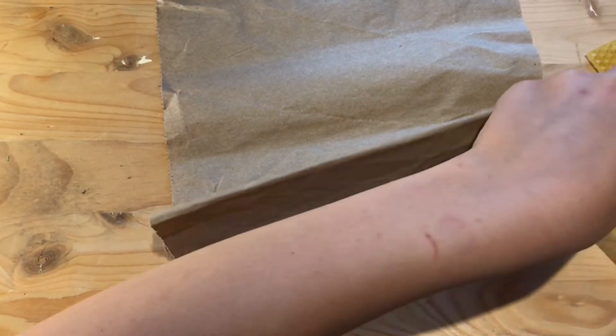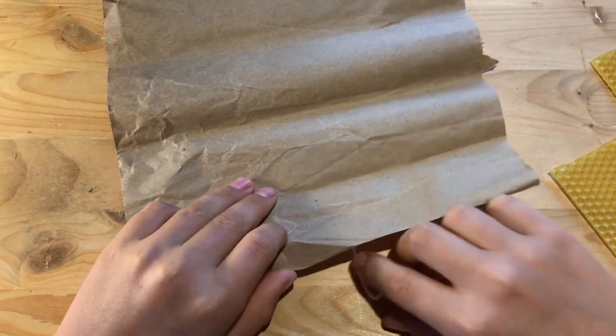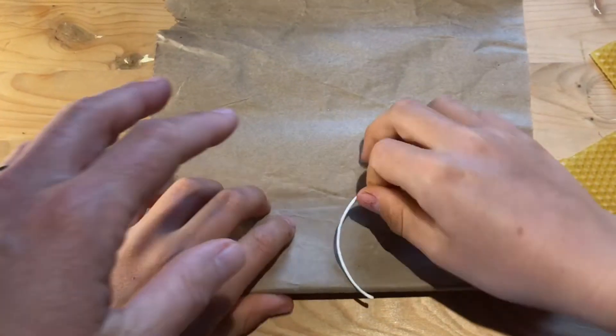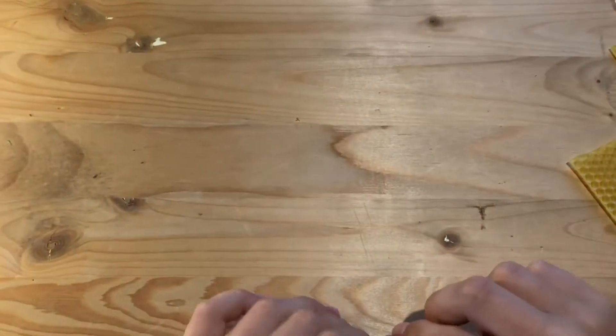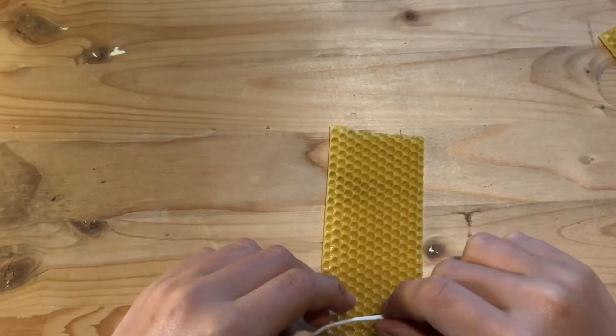When you open up wax, make sure that you smell it. This honeybee wax smells so good. Bees eat nectar and pollen from flowers.